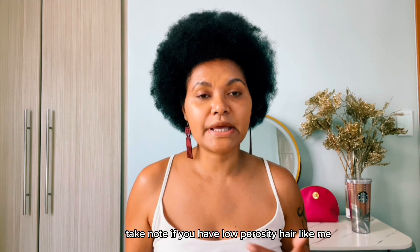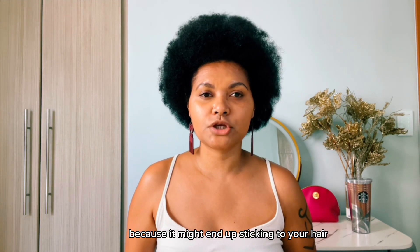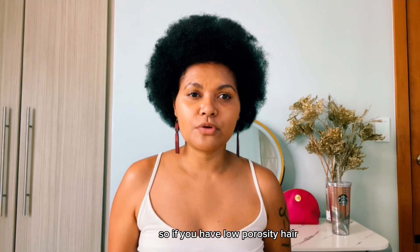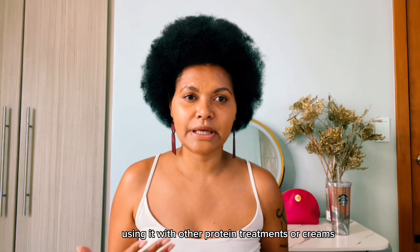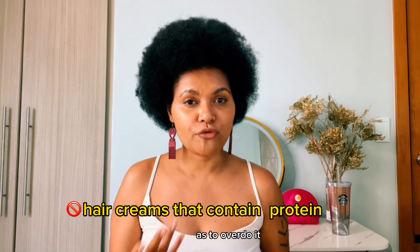Take note: if you have low porosity hair like me, use this in moderation because it might end up sticking to your hair instead of your hair absorbing it. If you have low porosity hair, your hair doesn't absorb moisture or products easily, so avoid using it with other protein treatments or creams so as not to overdo it.